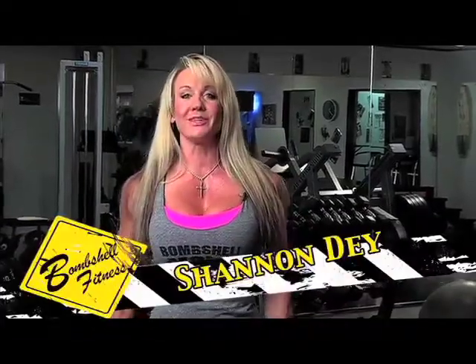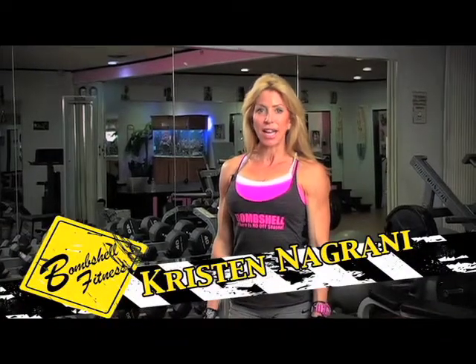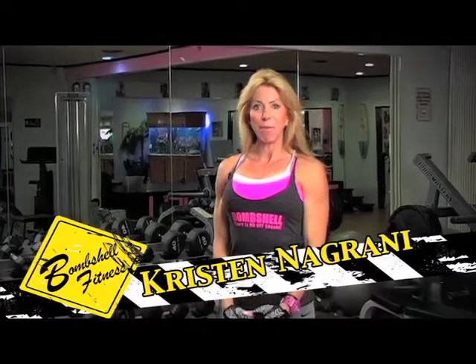Welcome to Bombshell Headquarters in beautiful Daytona Beach, Florida. We are here with this week's Bombshell Under Construction Tip of the Week. I'm IFBB Pro Kristen Negrani and I'm here to show you a Bombshell Under Construction Training Tip of the Week.